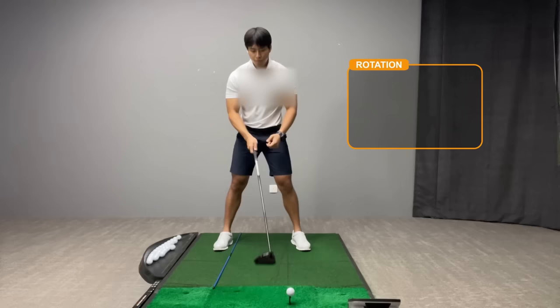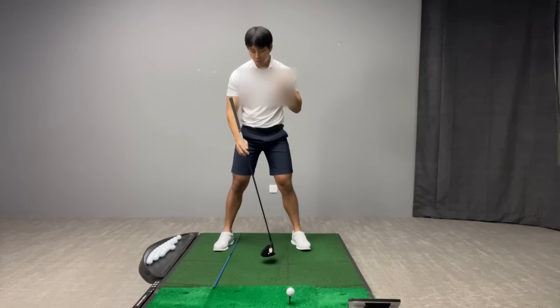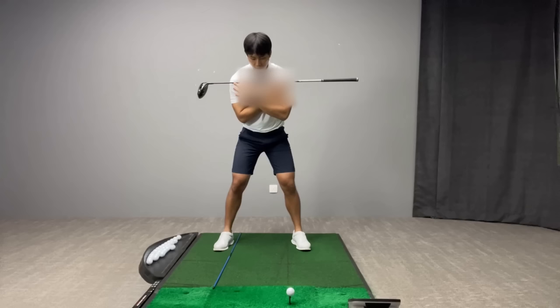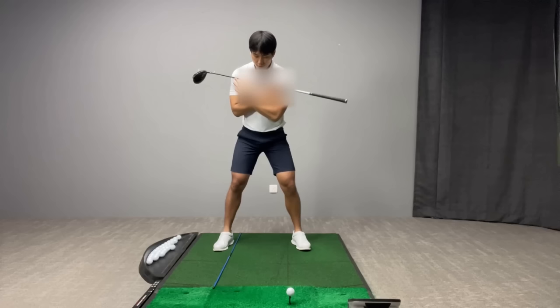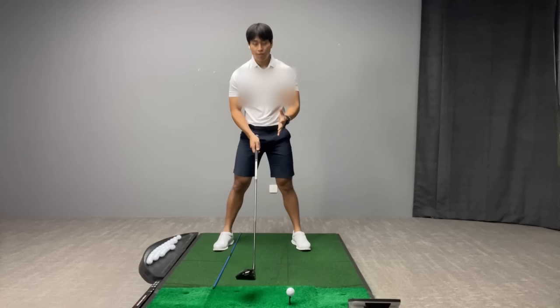I've placed an alignment rod along the inside edge of my trail foot as a drill to gauge whether you're getting enough rotation with the driver. If you also place a shaft across your shoulders, when you make your turn you want to see the shoulder shaft become somewhat parallel to the alignment rod on the ground — that indicates you've turned close to 90 degrees. You want to try not to be shy of parallel; at least parallel or even slightly beyond is fine, and the longest hitters on tour typically turn more than 90 degrees.